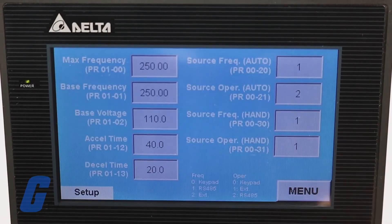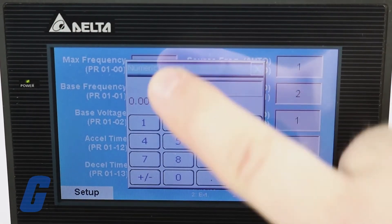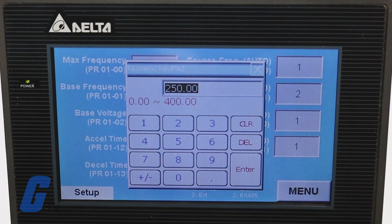The setup menu is where you will find settings including max frequency, base frequency, base voltage, accel time, decel time, and more, and they are all adjustable by simply tapping on the text entry box.